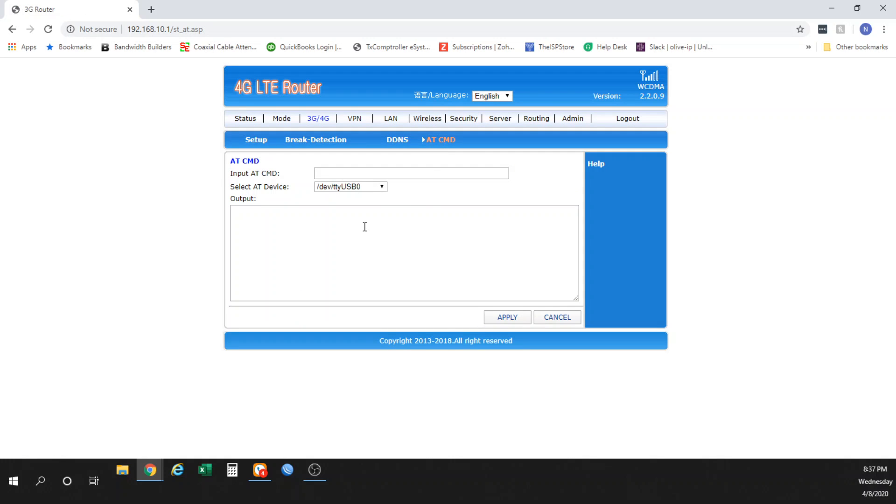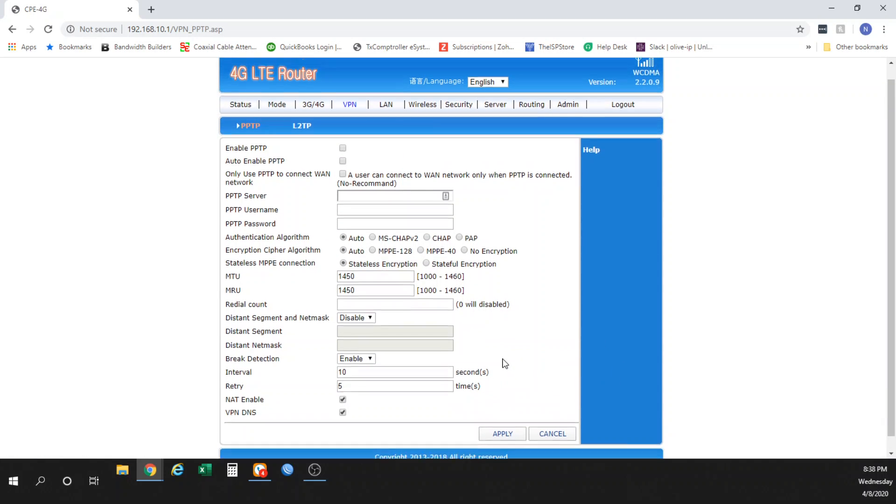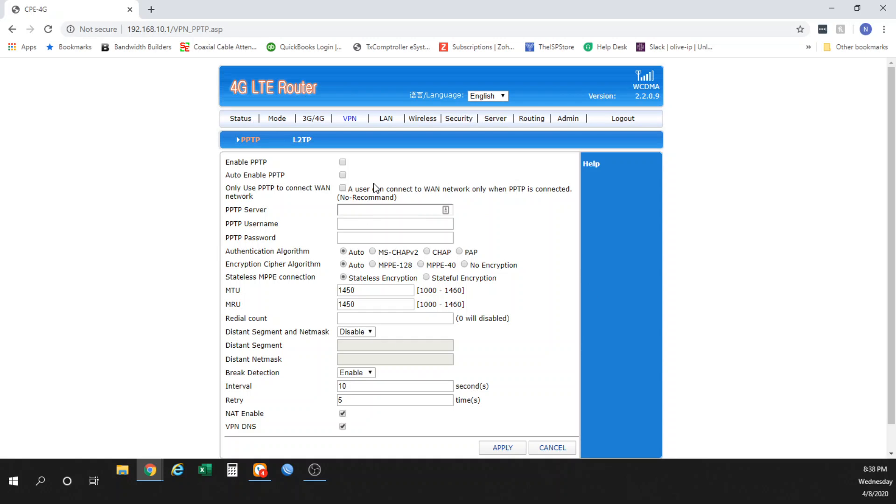We will publish a series of AT commands for troubleshooting in a separate guide, which we can link in the video. For VPN — if you have a VPN you need to run through the router, whether to circumvent NAT settings or for a work purpose, you can do so here. It supports PPTP and L2TP, which are the most common VPN encryption types. Generally, either the VPN carrier or your IT company will give you all the required settings.